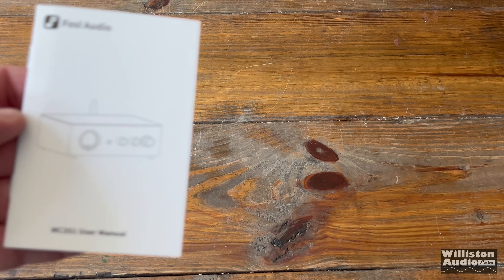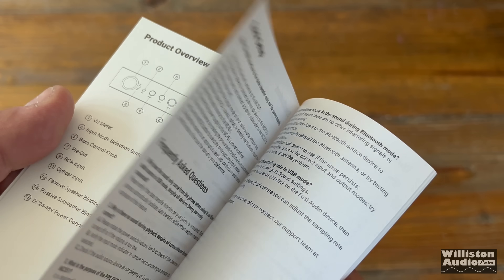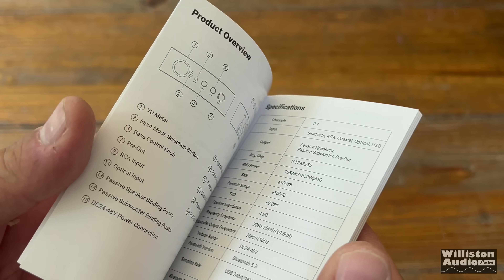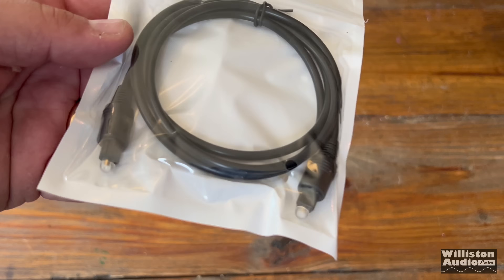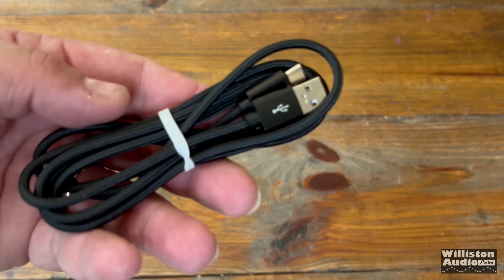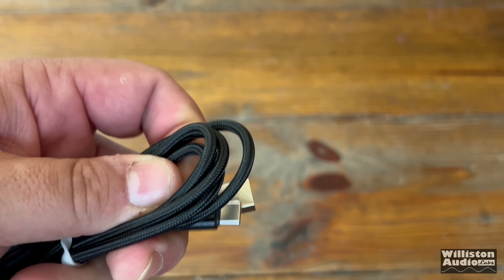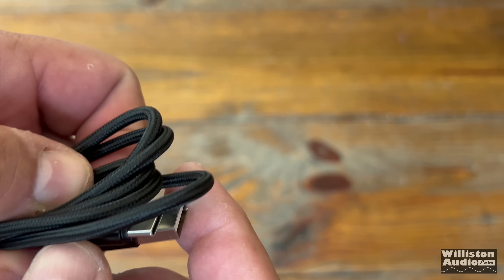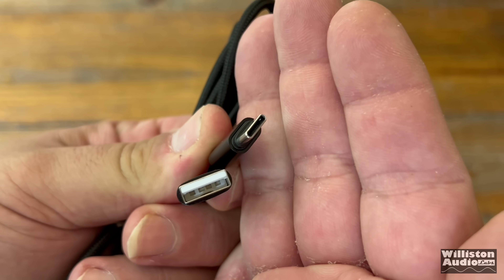Right off the bat, you'll see this user's manual. Unfortunately, it is very thin of information — there's only a couple of pages per language, and it did not provide all the details I would hope it would provide. You do get an optical cable for digital connections to the amplifier, as well as a USB-A to USB-C cable, and I'll talk about the USB connection later in the video.